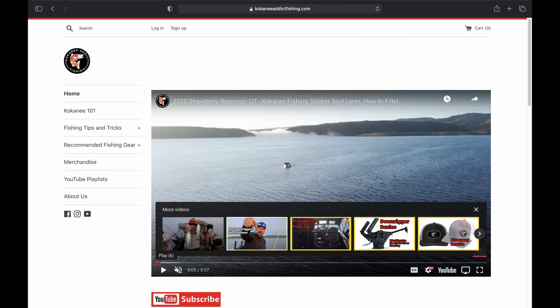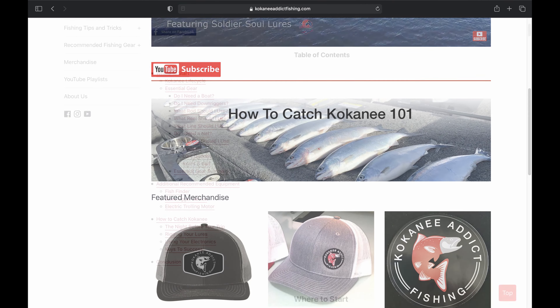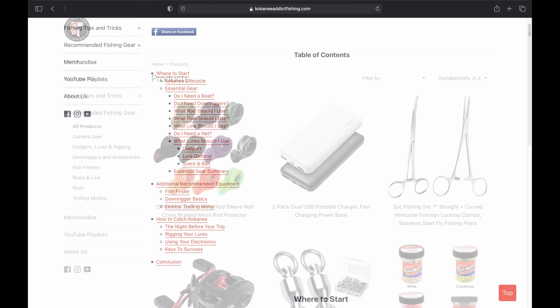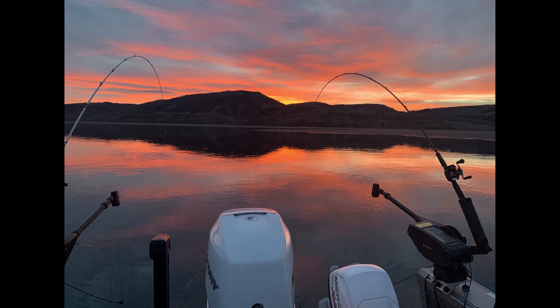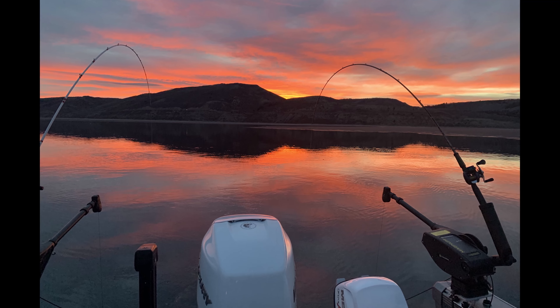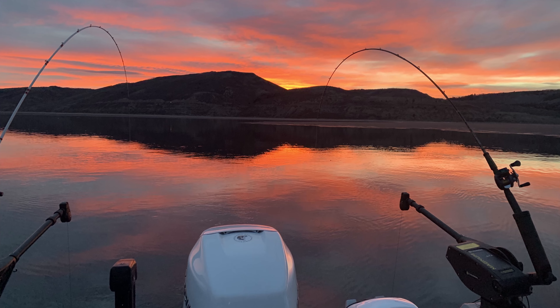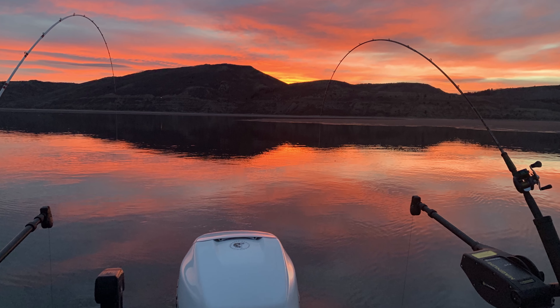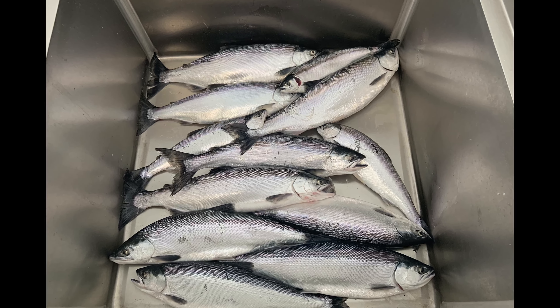I hope you found this video helpful. Check out our website at kokaneeaddictfishing.com — we'll be putting up other guides. We also have a 'How to Catch Kokanee 101' guide that gives a good overview of the basics. I have links to products I use and recommend on the website. Make sure to subscribe — we'll be putting out more content like this. Kokanee season is right around the corner and we plan to make videos of some great trips. Thanks for all the support, happy fishing and tight lines.